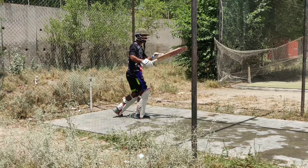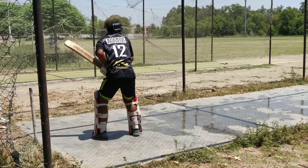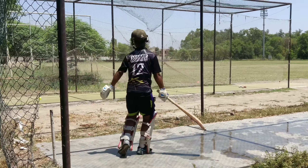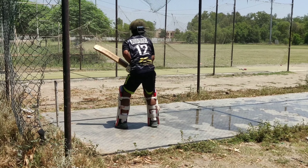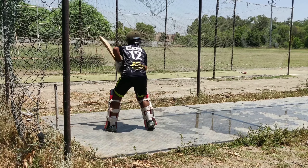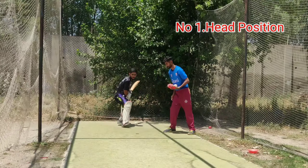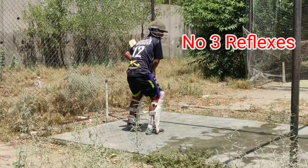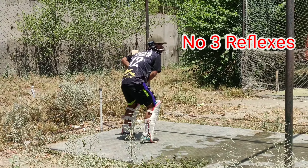Today's topic is very interesting. In batting, basically, you can do your batting in 3 things. What are those 3 things? Number 1: your head position. Number 2: footwork. Number 3: your reflexes.